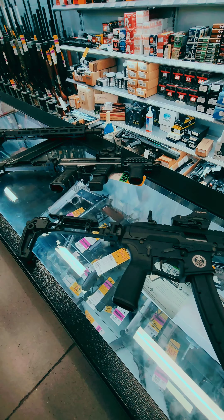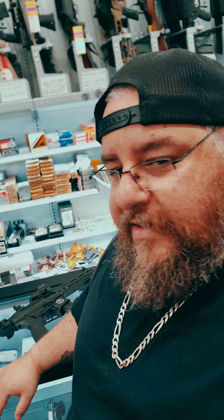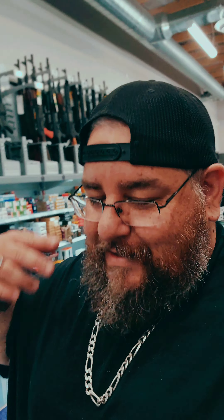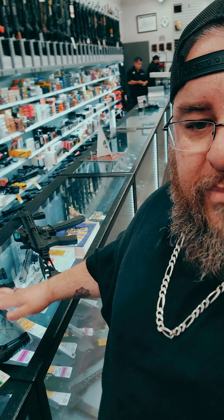So there you have it — some options that we have in store. We hope this has been helpful. We can help you guys out with the process. Yes, it takes some months to get these back, but we've been walking through everything to help make one of these bad boys yours. So for MMP Guns, Confucius Chris saying happy Friday — thanks for watching.